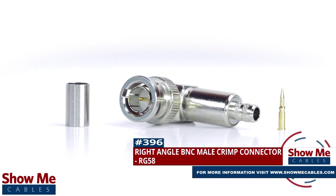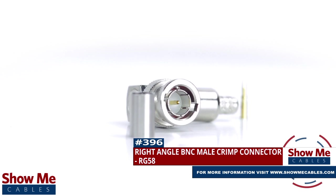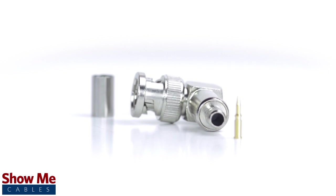Are you looking for a quick and easy DIY installation or repair for your coax cable? Our right angle BNC male crimp connector for RG58 will provide a simple solution for your wiring needs.